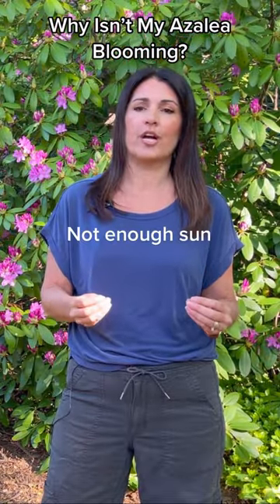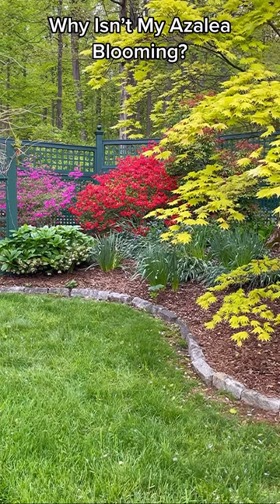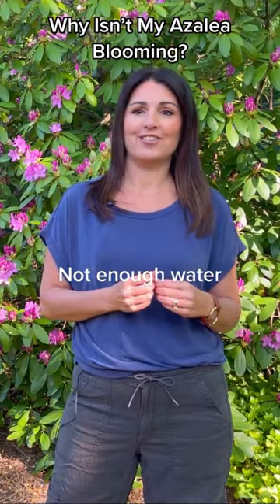Although azaleas prefer partial shade, too much shade can slow bloom production. Azaleas also don't like to dry out, and due to their shallow roots, this can happen very quickly. Keep your azalea moist, but not waterlogged.